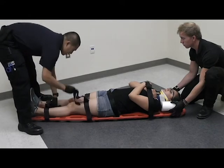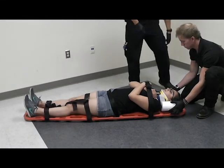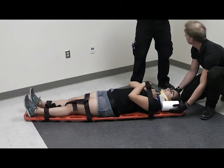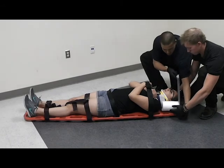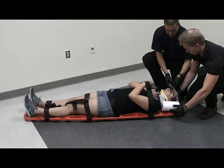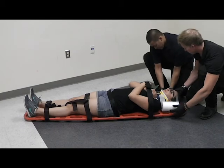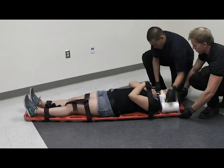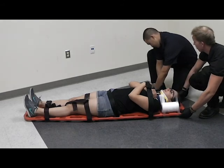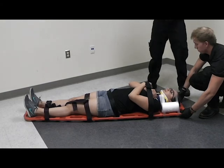I'm going to get the straps out of the way, then secure the head — securing the strap going over the forehead and over the chin area, securing the headblock. And then over the chin area — and that is long spine board immobilization.